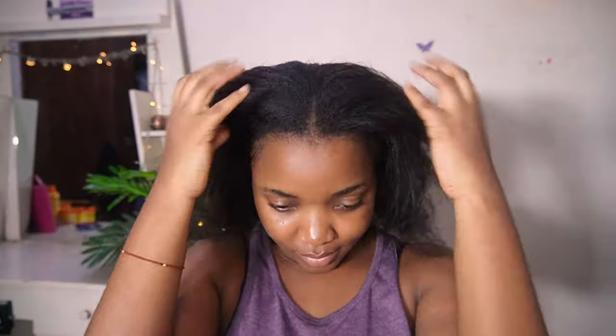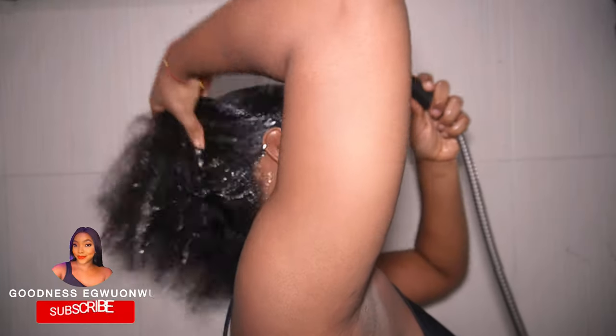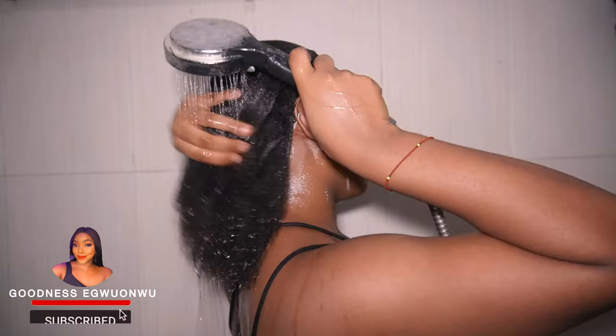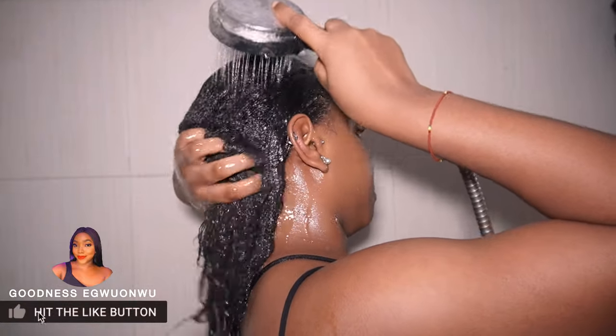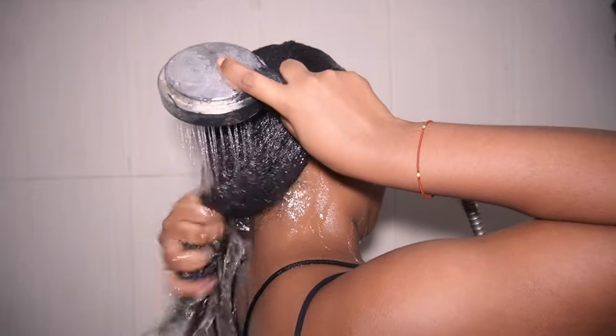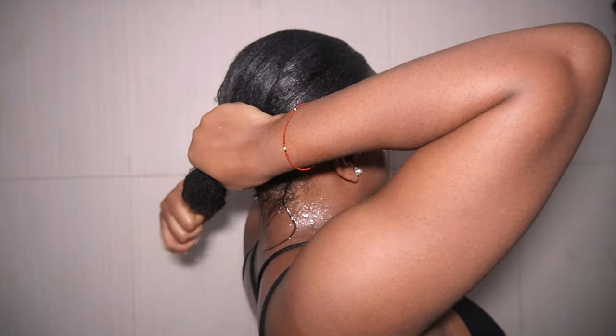This is the current state of my hair — it's three weeks close to relaxer. I'm going to start off by ensuring my hair is properly saturated. My hair is one of those types where you have to go multiple times with water because you might think it's wet enough, and in the next few seconds it's back to looking like an afro.